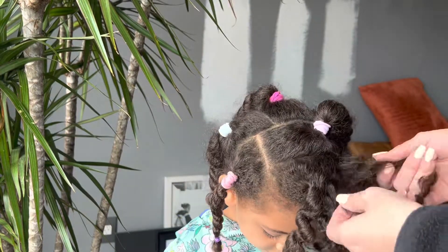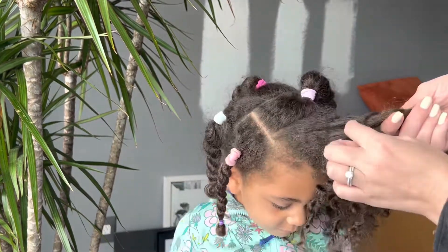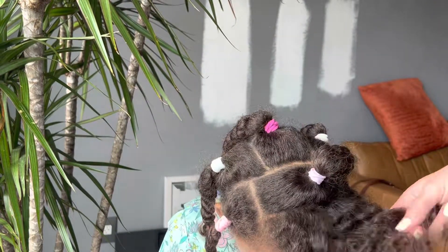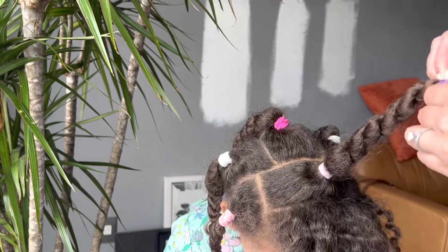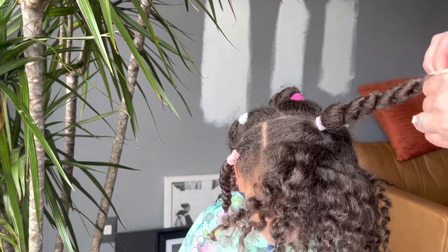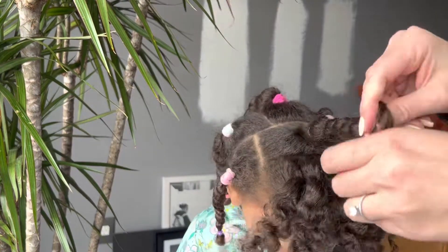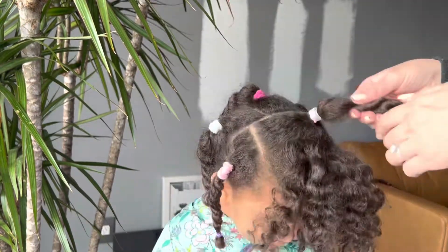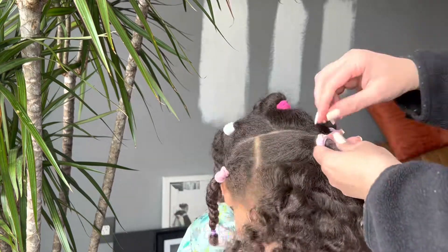Now I'm going to separate the hair from the twists and also scratch at or pull at the lint that gets caught at the base. There's lots of buildup there — dirt, oils, and lint always seems to find its way there. So I like to pull it out with my fingernails or with a comb before I move on to the next section.